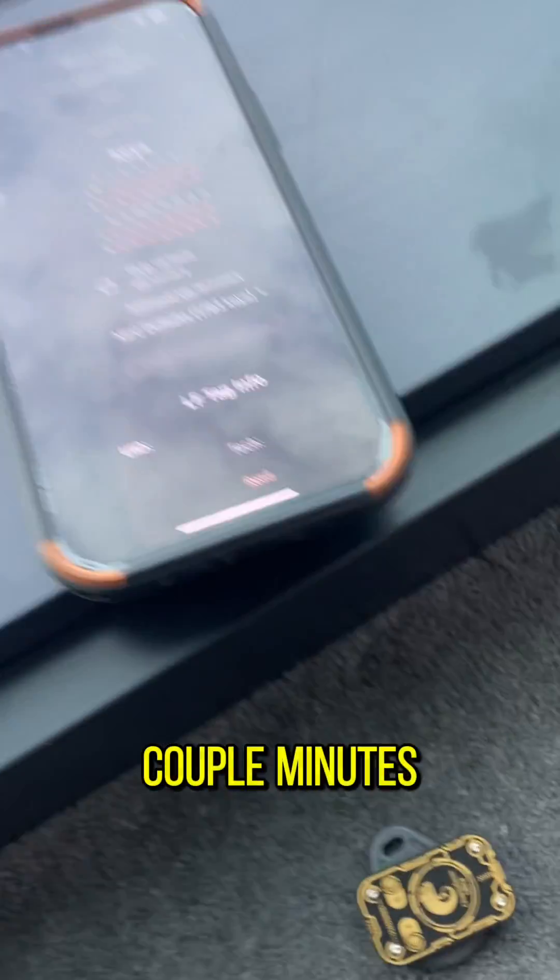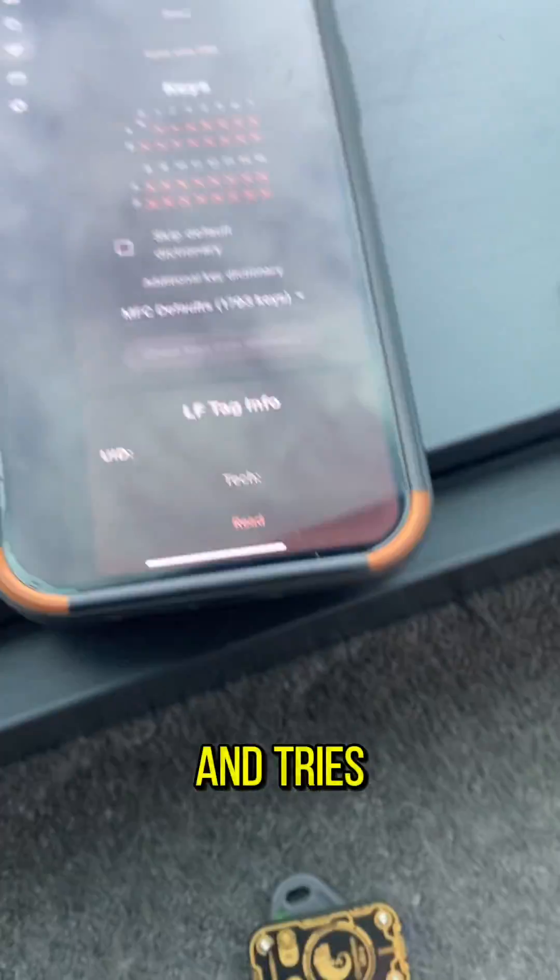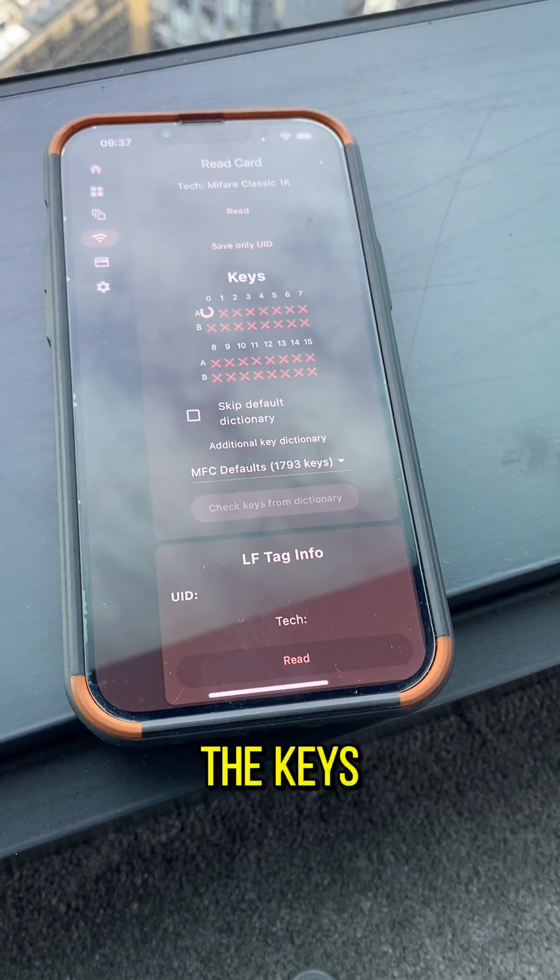Takes a couple minutes as the Chameleon goes through and tries to brute force the keys that are on there.